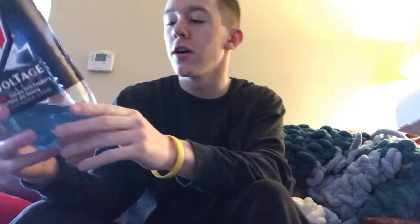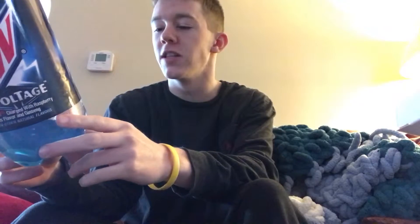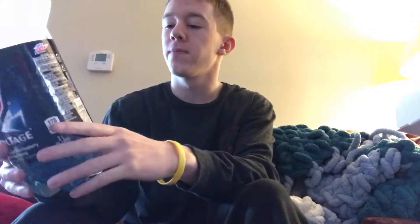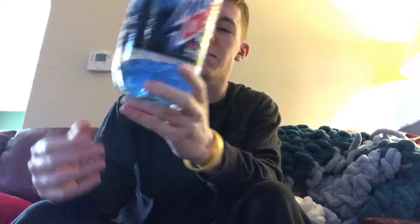I'm going to do a product review of Mountain Dew Voltage, which is Mountain Dew charged with raspberry citrus flavor and ginseng with other natural flavors. I drank just about all of it, left enough for a review.